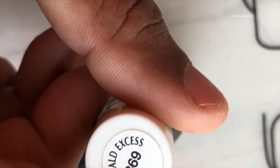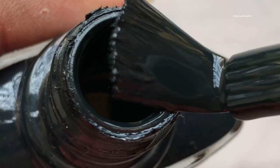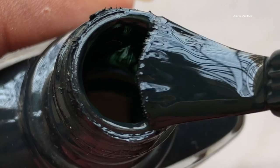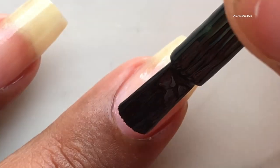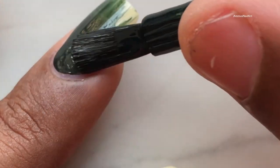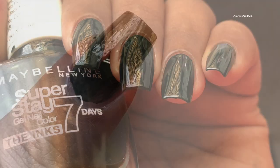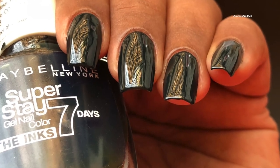Now that my base coat is completely dry, I am going to apply my base color. Today I am using a dark green color which is from Maybelline. As you can see, this looks like black but it is a really dark green. Apply the base color and then let it dry completely.